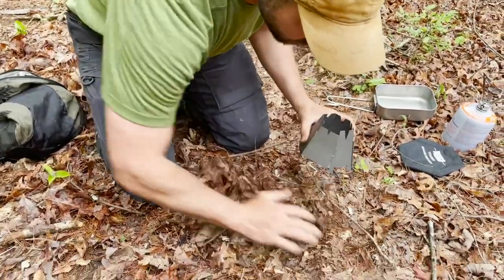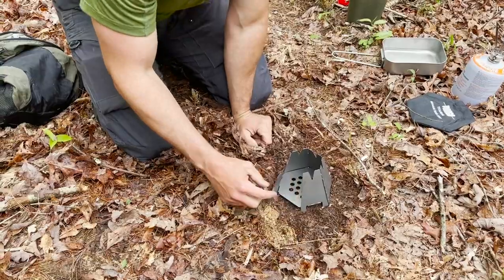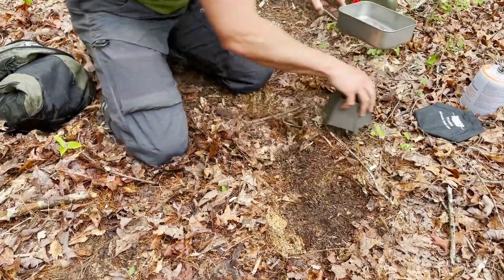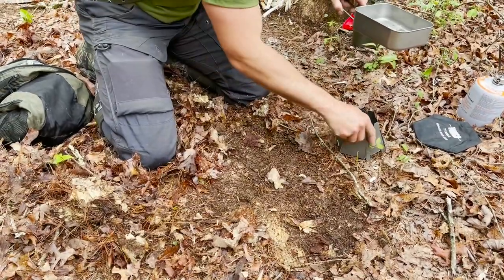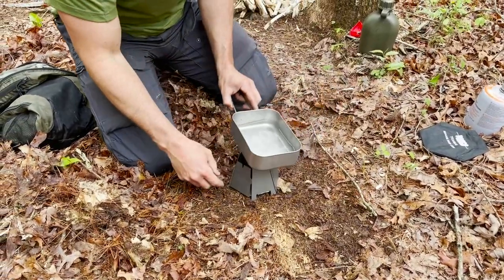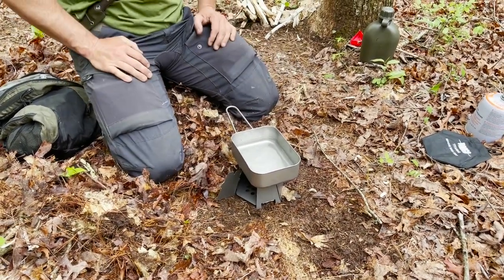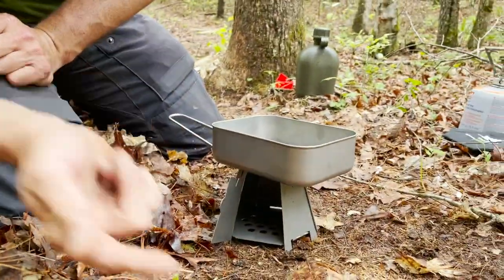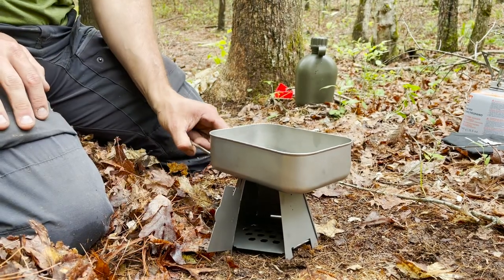This thing unfolds and snaps together. You put it on the ground - clear it out so it's not blocking any airflow underneath. Then you can just feed it through this little window, set your billy can on top. Hopefully find a little flatter spot than what I've got going on here - like that. Set your billy can on top and feed it through the little window with tiny little twigs.